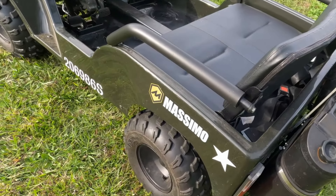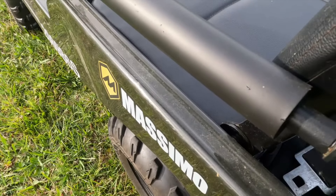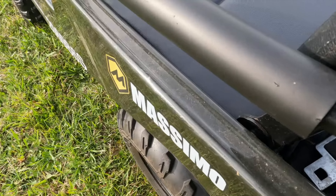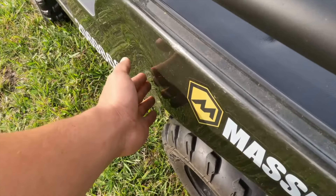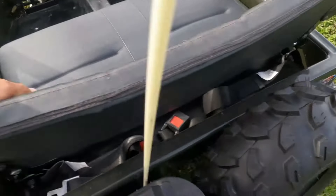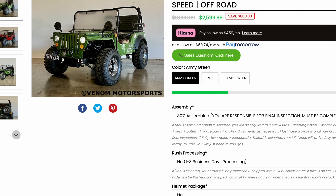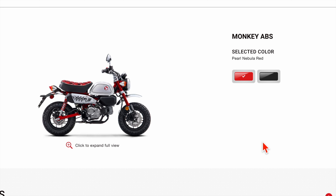Obviously, at this price point, you are getting cheap Chinese quality. Everything is cheap. There is a molded plastic body — it's not a steel or aluminum body.